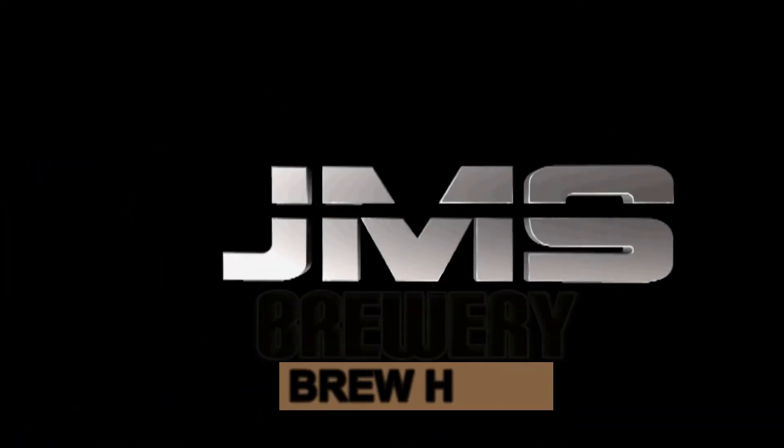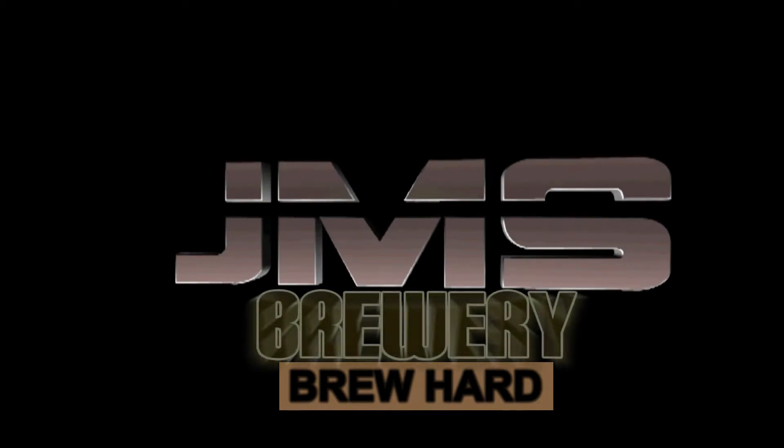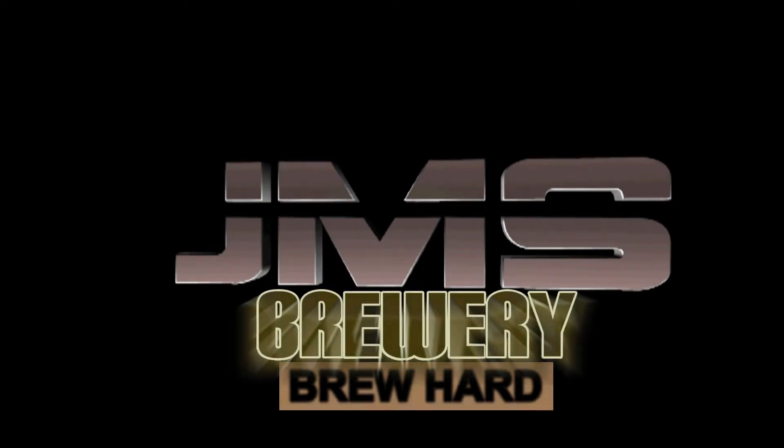JMS Brewery — Brew Hard. G'day guys, happy homebrew Wednesday! I'm just trying my beer, this is the one that I saved with Paul when I ever-sparged.